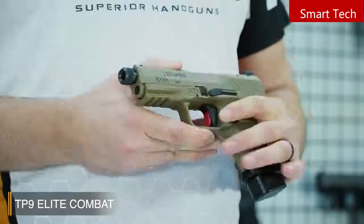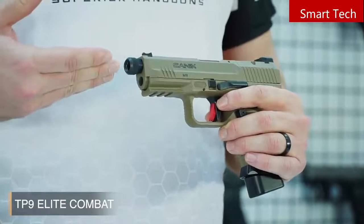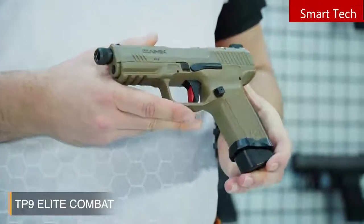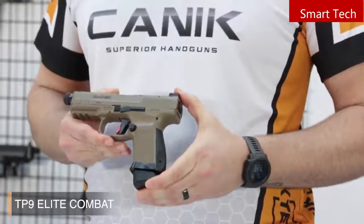We can see Salient Arms Design's remarkable results, such as a fluted and nitrate-coated match-grade barrel, the thread protector with a matrix 13.5x1 left-hand thread pitch for suppressors. And my favorite is Salient Arms Design fiber optic sights, which is very cool for fast and clear shots in any condition.